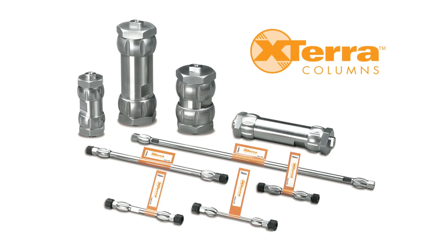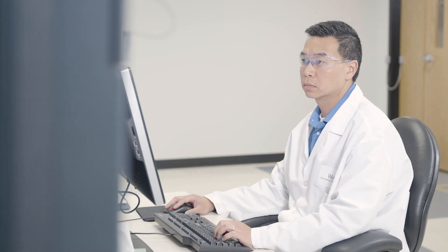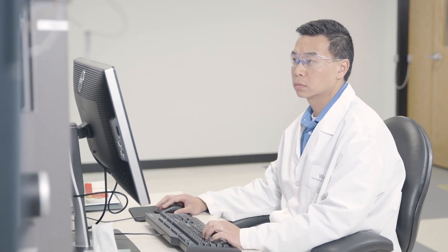We were just coming off the launch of XTERRA columns and we were looking at what we could do next in this area of hybrid particles, and we became very intrigued by looking at the structure of the organic group we were building into the particles.